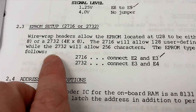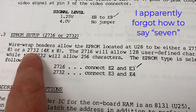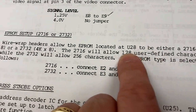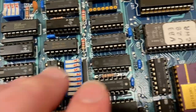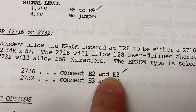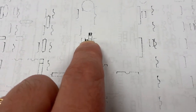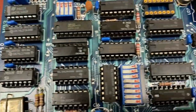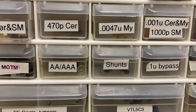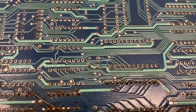Let's check our jumper settings. Wire wrap headers allow the EEPROM to be either a 2016 or a 2032. At U28 we have a 2016, so we should be connecting E2 and E3. According to the jumper drawing, E2 and E3 are the ones on top. But wait — I just noticed that somebody already soldered a permanent jumper in here. All right, so that's set.